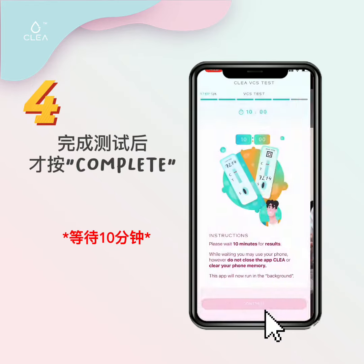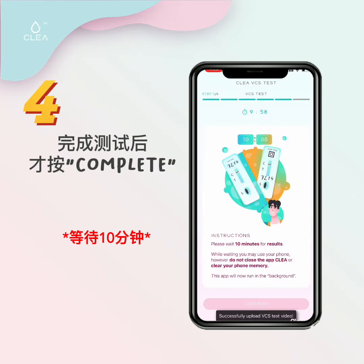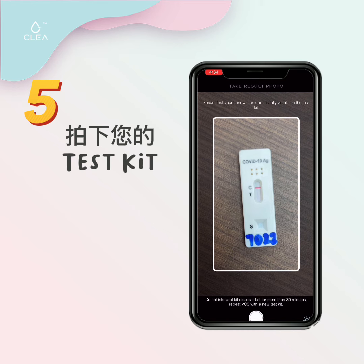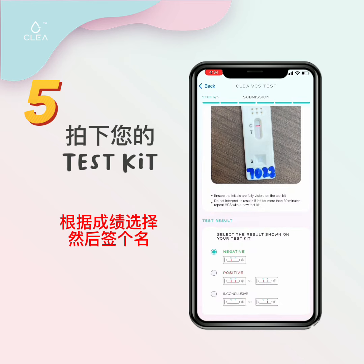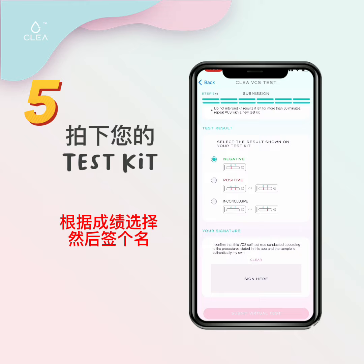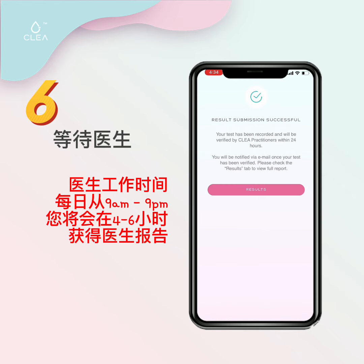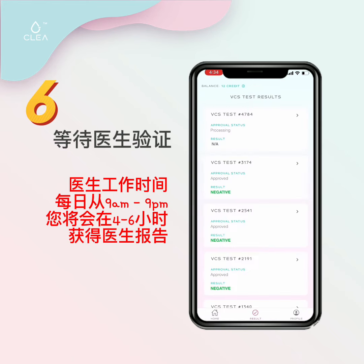Click on complete once you have completed all these steps. Wait for the 10-minute countdown. Once the countdown is completed, take a picture of the test kit, select the results on your test kit, sign, and then submit. Kindly wait for the doctor to verify your test. You will get your results within 24 hours.